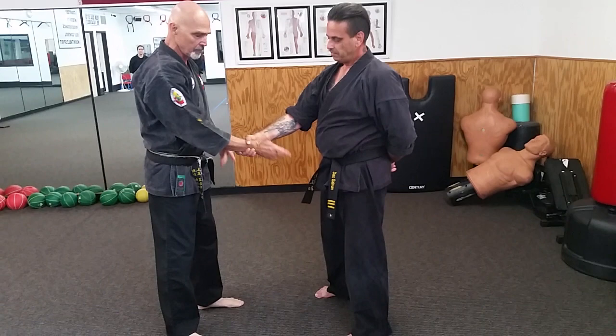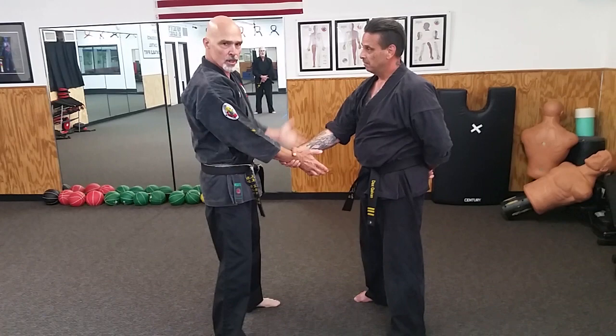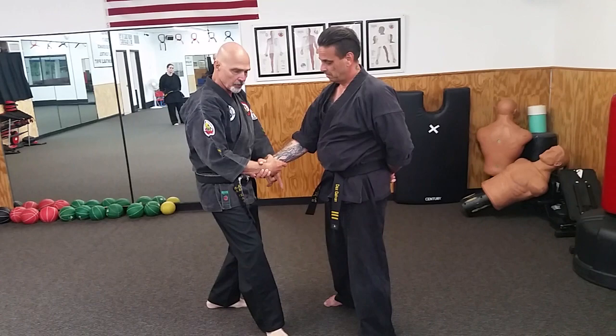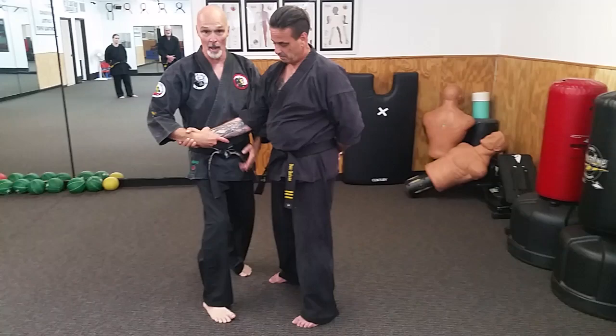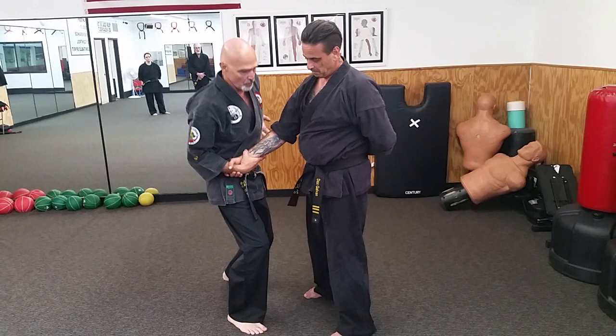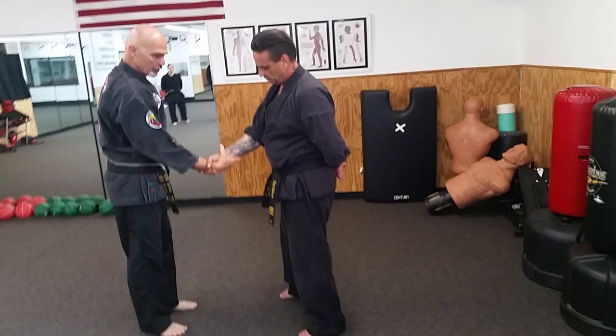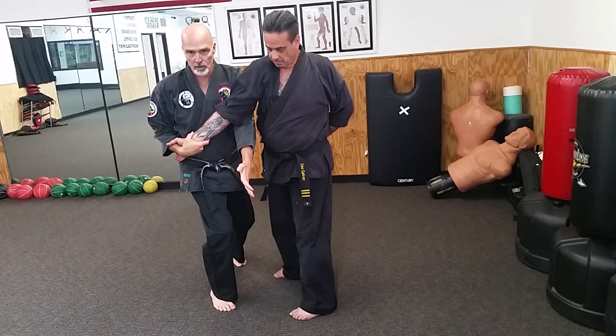Cross wrist number two is called a counter grab. Everything is in relationship to where our starting point is. In class we always just square up. So I counter grab and I triangle step, and at this point, depending on where we started, I may need to step one more step with my other foot. Once this is based against my body, I'm going to pop this elbow — much like you'd pop a ball up on your arm — and set that up.